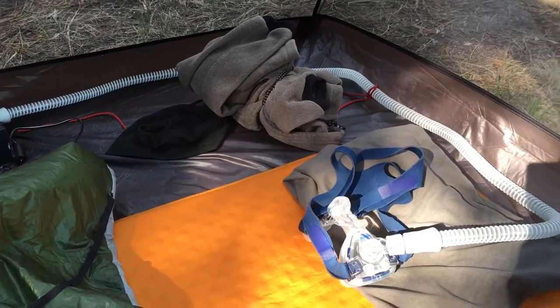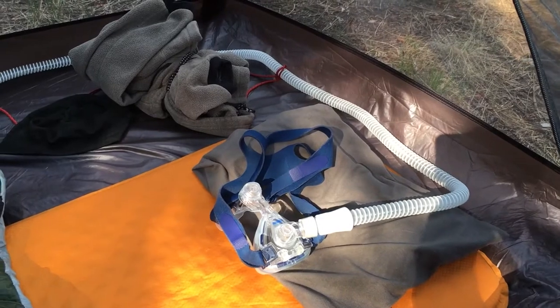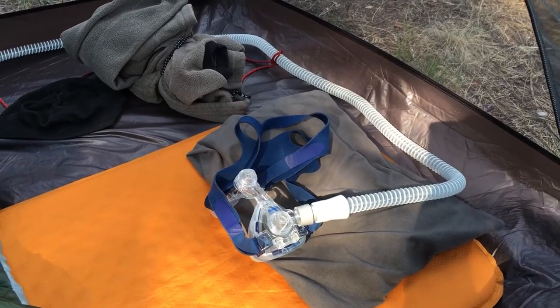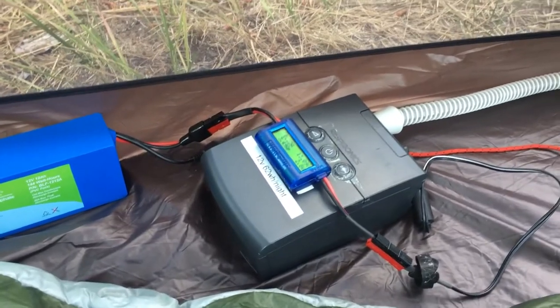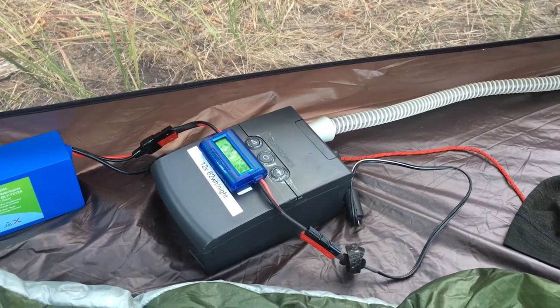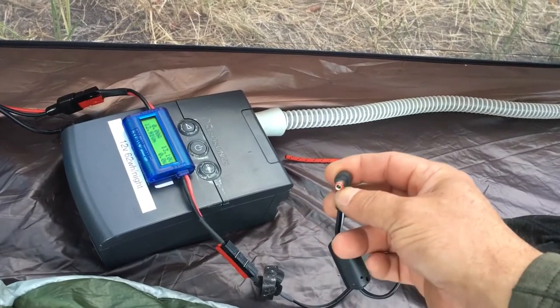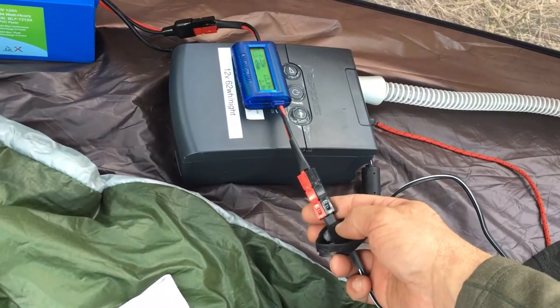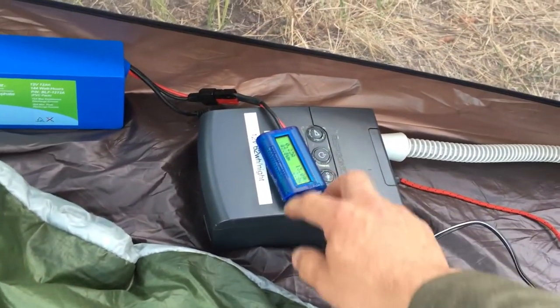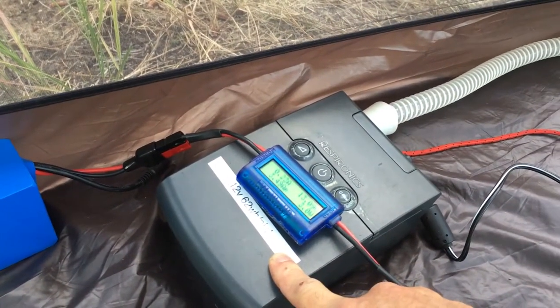For the CPAP system, I have a mask — one of my old masks. As long as you keep them clean and dry, they can last a long time when not being used every night. This CPAP machine is an old Respironics unit. One nice thing about it is you can run it on 12-volt car power. I have a 5.5 by 2.5 millimeter barrel plug adapter, which goes to an Anderson power pole connector, then through a watts-up meter where I can track current voltage and energy utilization. This CPAP runs 62 watt-hours per night, or about 4.5 amp-hours.